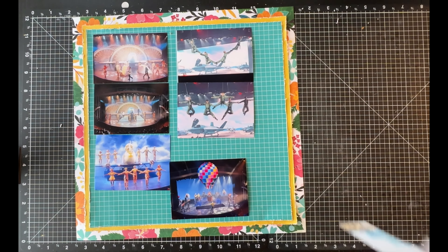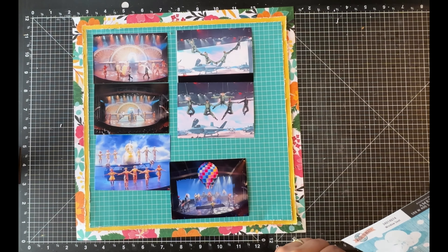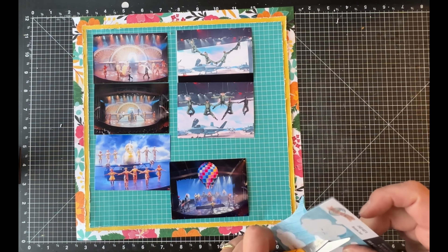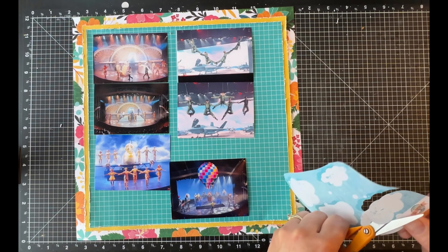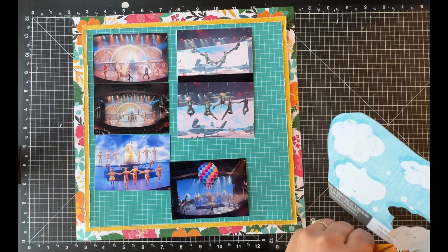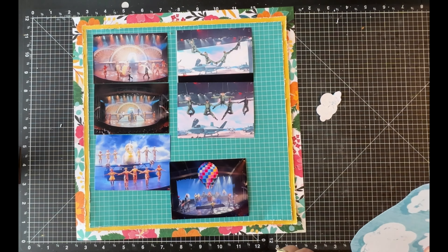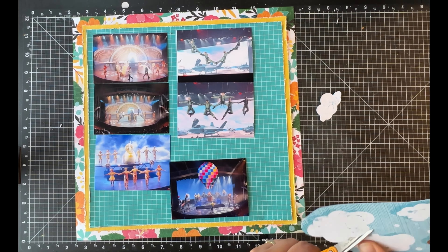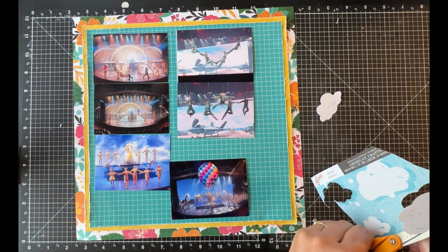Now I'm going to fussy cut some clouds out of this piece of paper. I know I'm mostly off camera right now, but I'm fussy cutting clouds because there were clouds on the original layout and I really like to use clouds. This particular piece of patterned paper I had already cut some clouds from for another layout a couple of months ago. I cut out four clouds and I'm going to put two in the upper right corner and two in the lower left corner underneath my title.